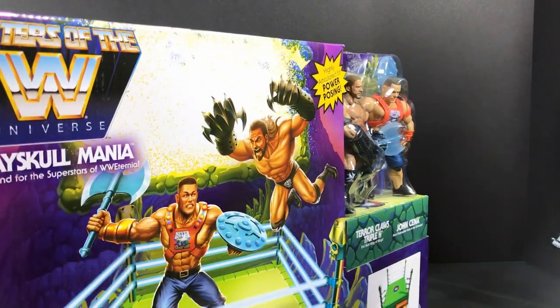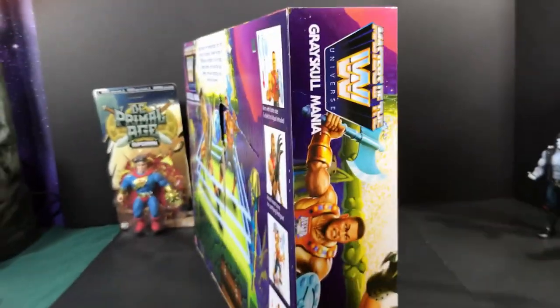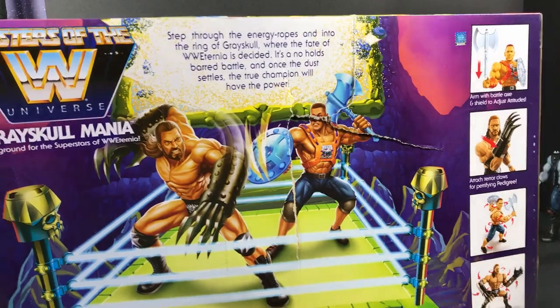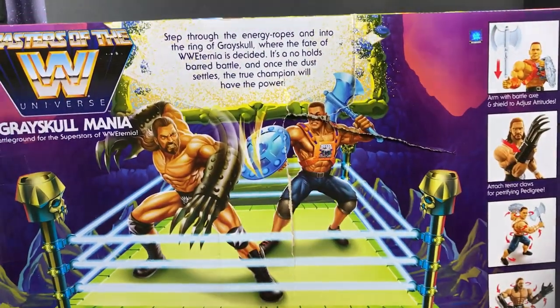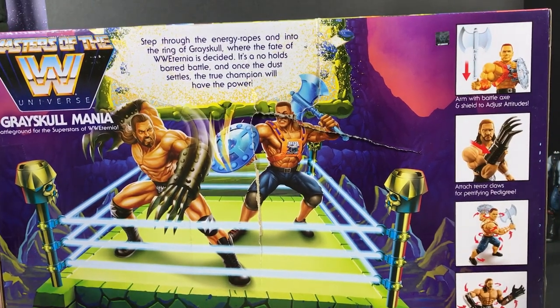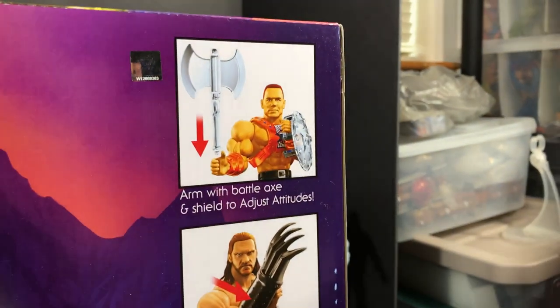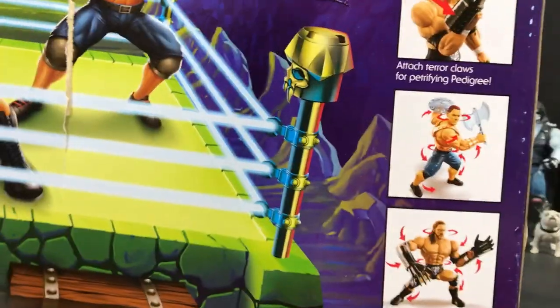Let's go ahead and open this up and check out the box. On the back - I got it from Walmart.com and their packaging was not very stellar. The box that came in when I got it on my porch was already opened, which is kind of crazy. It shows different pictures of the figures and stuff, so pretty cool there.